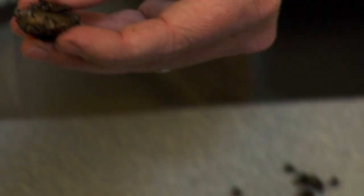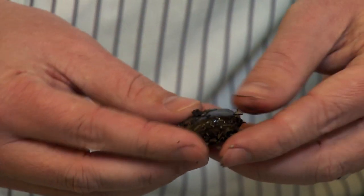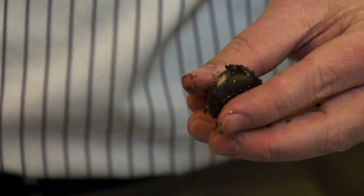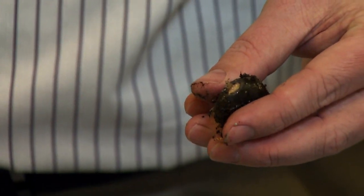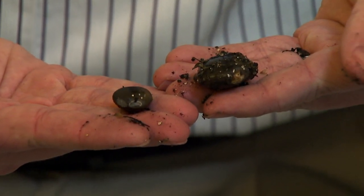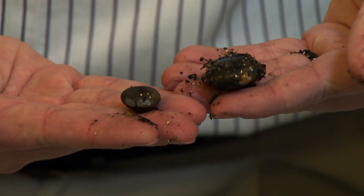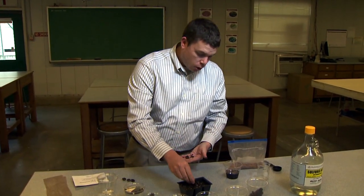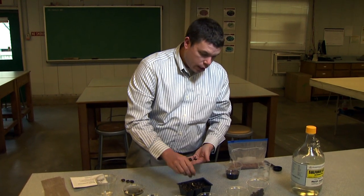As far as the scarification goes, these are seeds that we did about a week ago, and we can see a clear difference. The difference between the regular seed — one that hasn't been scarified — and one that has been scarified: you can actually see where we scarified it. And with that uptake of water, you can see that it has swelled. This one should germinate probably in about another week.